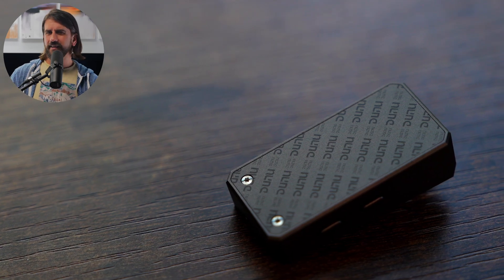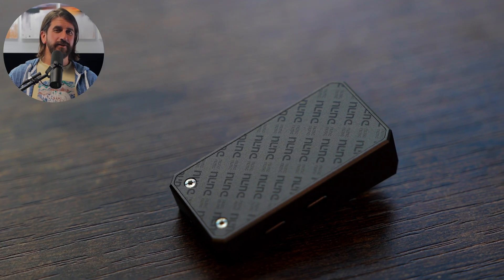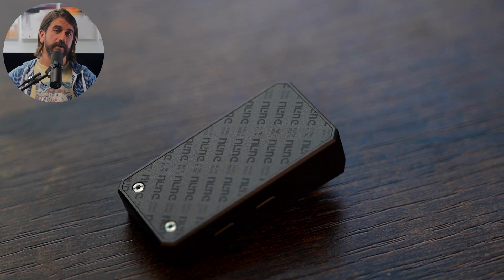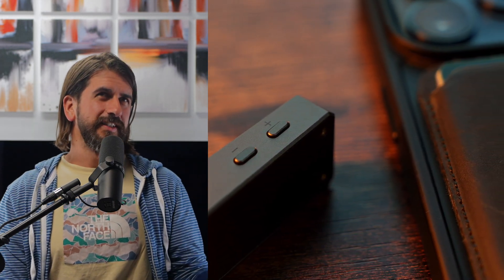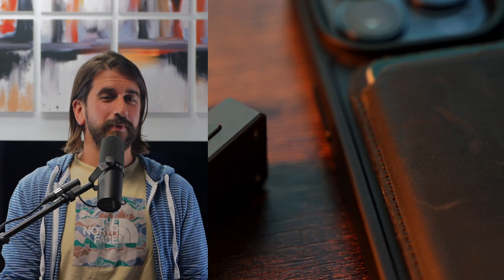First up is the Dunu DTC-480, coming in at $70. This is a really small, very basic device. It has one of the lowest power draws and one of the lowest power outputs of any device we're covering here. The DTC-480 has its own volume control with buttons on the side, but it doesn't bypass your phone volume — you'll use both your phone and the device to control volume. It includes USB-C and Lightning OTG cables, and an adapter for USB-A if you want to use it with a PC.